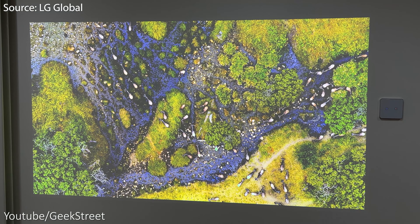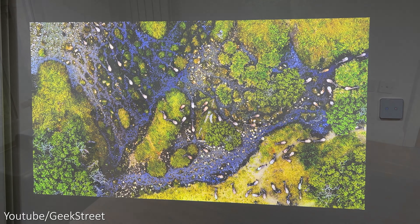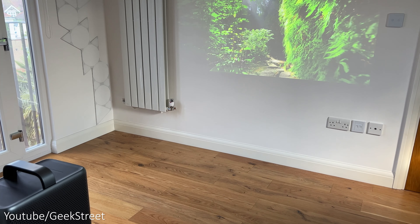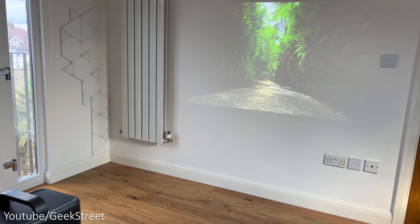With the lights on, the picture quality on the white wall is still good — a little bit washed out but still usable. And finally with daylight in the room: picture quality works well, but if you had direct sunlight on the screen the colors will be washed out. Nevertheless, good performance overall.